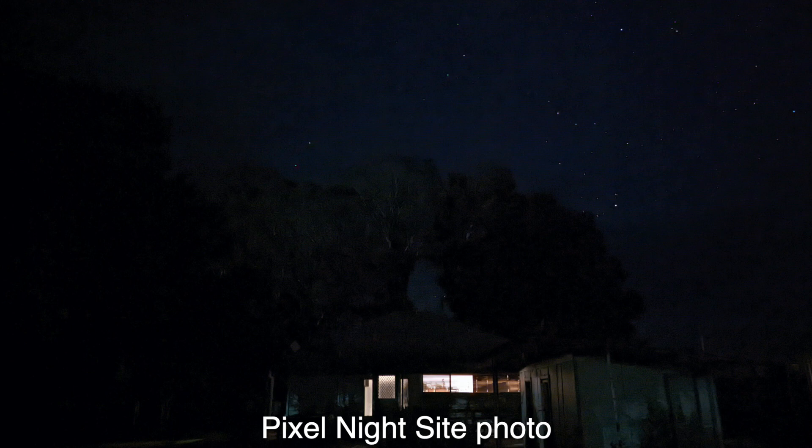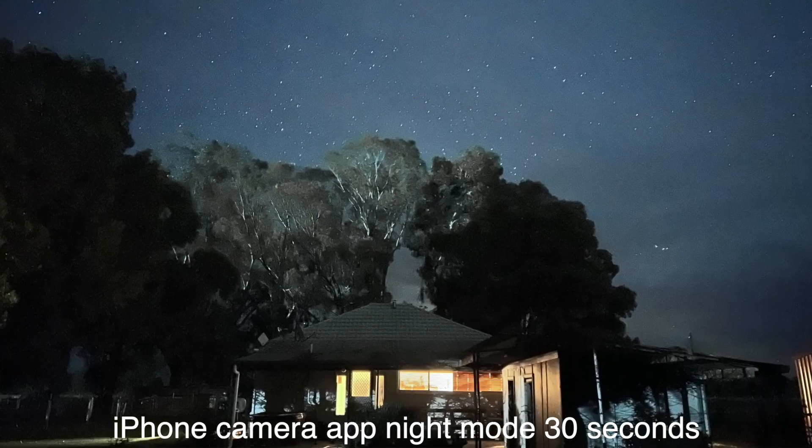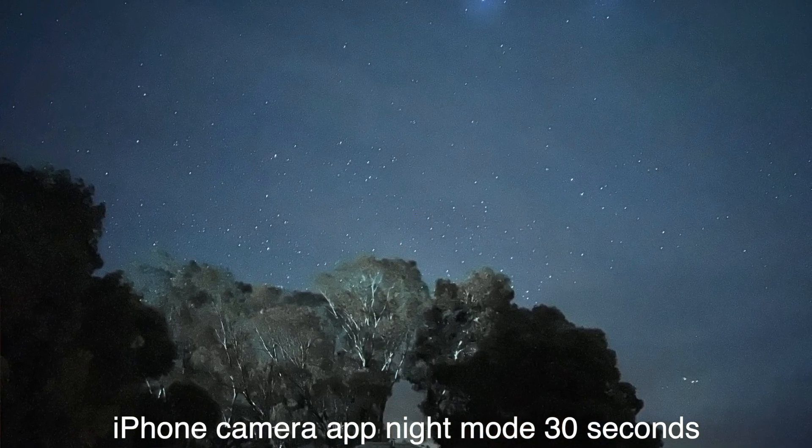The newer versions of Android on the Pixel will also give you a two-second time lapse when you do that. There are some scenarios, though, that this just won't work — if there's a little bit of light in the photo, the Pixel won't actually give you astrophotography mode, which is a bit of a bummer. But the iPhone with the Nocturne app will still give you a couple of minutes worth of photos, though it doesn't work in every scenario — only in very dark scenarios.